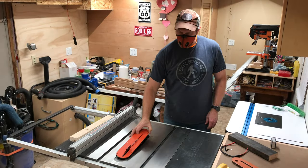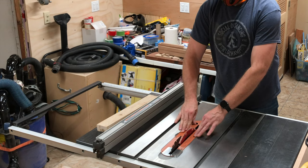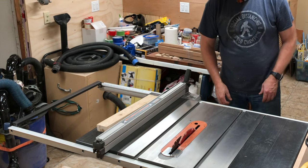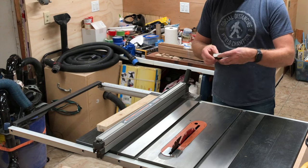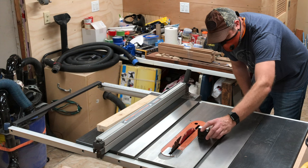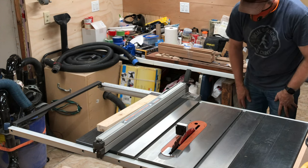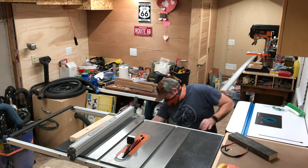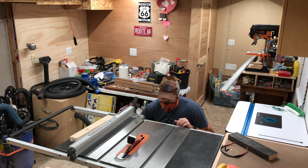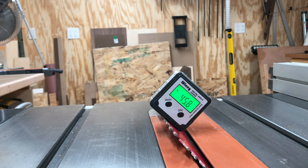Here I'm changing out the zero clearance throat plate and replacing it with the stock throat plate that came with this Ridgid table saw. It has a wider opening so I can tilt the blade to make that 45 degree bevel cut. You certainly don't need to have the blade tilted to exactly 45 degrees to make French cleats — it would still work if you only set the blade at 50 degrees — but I have a digital angle finder, so why not?